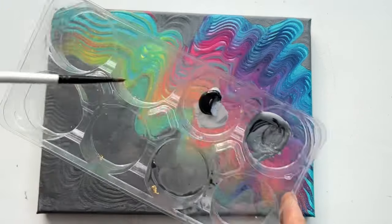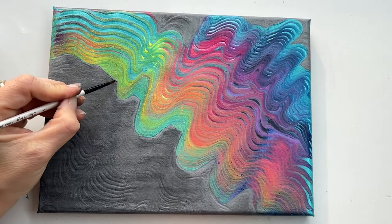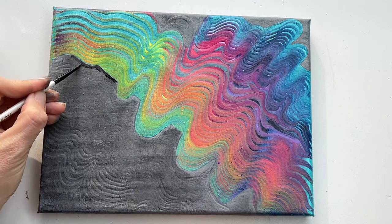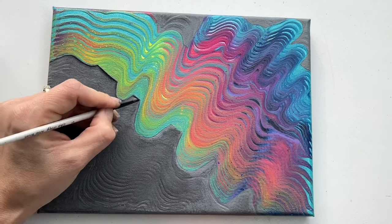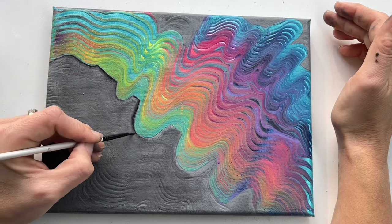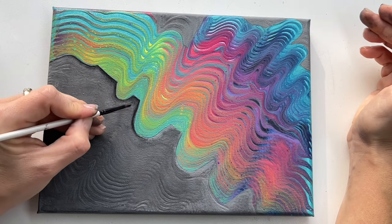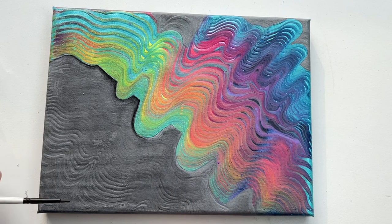Now it's time to use black paint and a thin brush to paint shadows underneath these lines. I put my brush in water, tap it on a tissue, and then nicely blend it. I'm going to do it all around these shapes and show you the finished result.